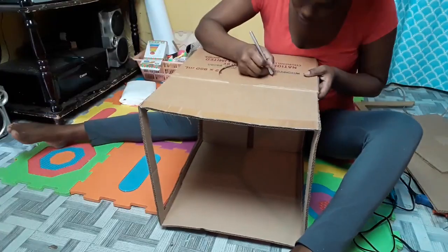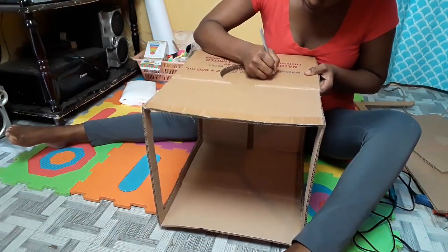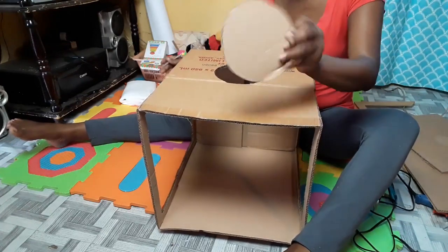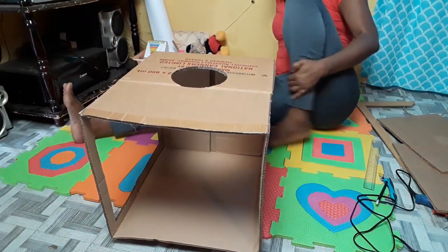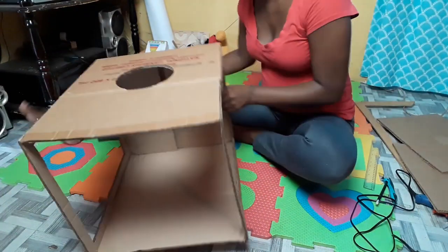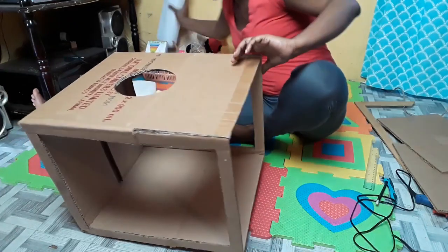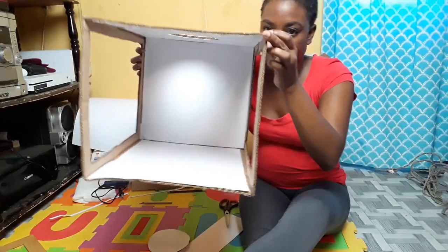So that's what I'm going to do now. Now that my circle is cut out, we are going to take our white poster board and stick it on the inside, in the middle at the rear.